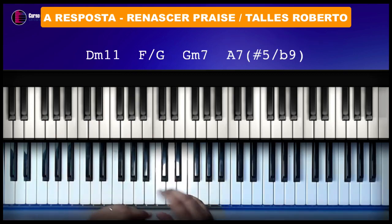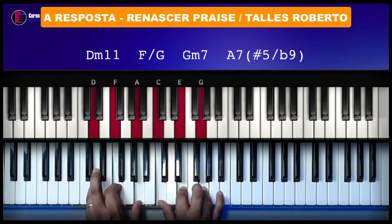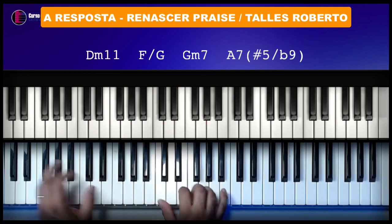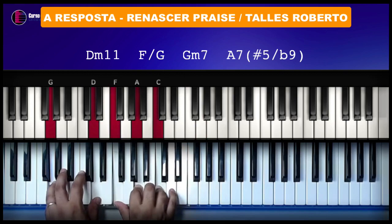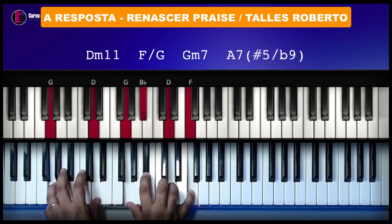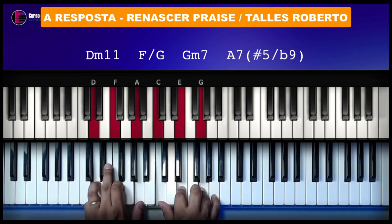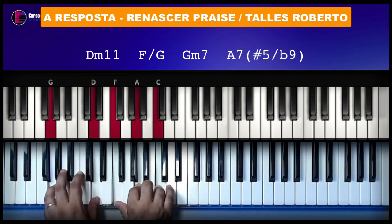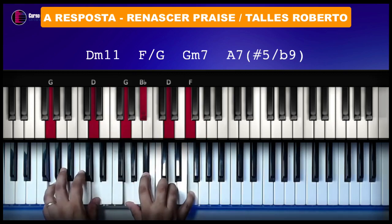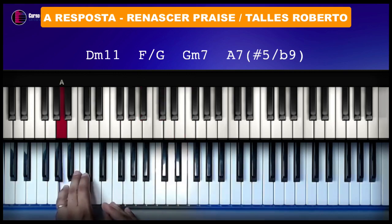Agora vai vir um segundo solo. A base do segundo solo é essa parte da resposta. Vai ser aqui: Ré menor, Fá com baixo em Sol, Sol menor, Lá com sétima, quinta aumentada e nona bemol — quatro vezes. Bem tranquilinho de tocar. Aí fez quatro vezes esse solo.